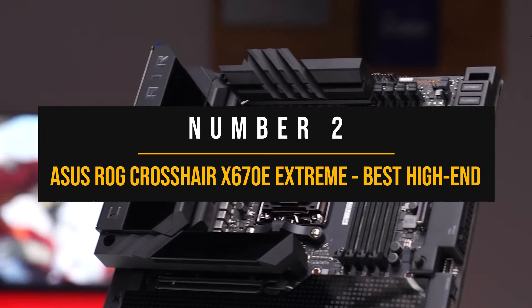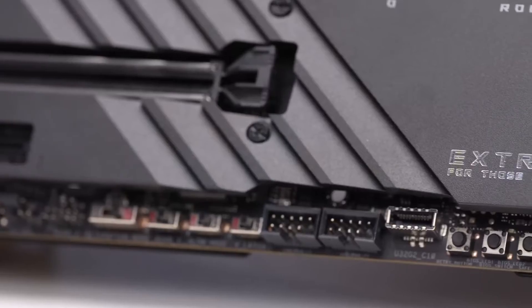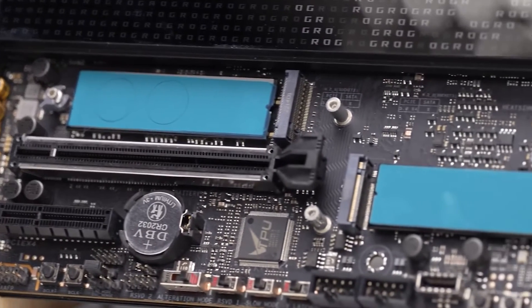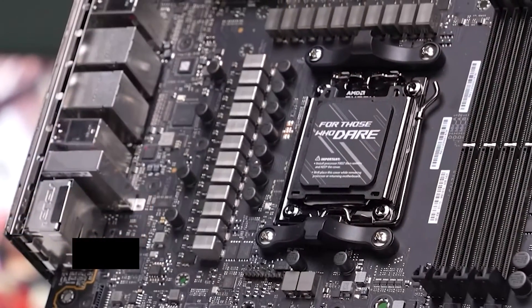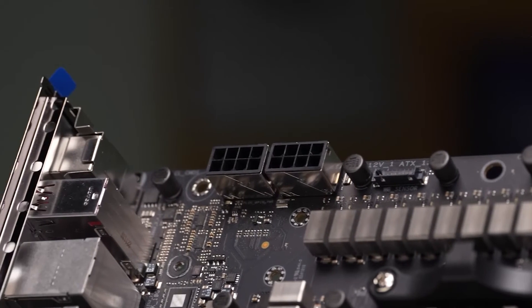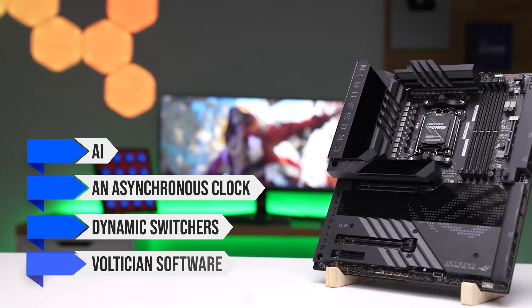Number two: ASUS ROG Crosshair X670E Extreme, best high-end motherboard for Ryzen 9 7900X. Now, ASUS is under fire and many people want to boycott the brand — probably rightfully so. However, if you're looking for something that screams performance to the max and money's no issue, the ASUS ROG Crosshair X670E Extreme is your dream come true. This board has got more juice than a power station, thanks to a hefty 20+2 phase VRM rated for 110 amps. With ROG's overclocking tech including AI, asynchronous clock, dynamic switchers, and their Voltition software built right into the BIOS, this motherboard's cooling game is extremely strong.